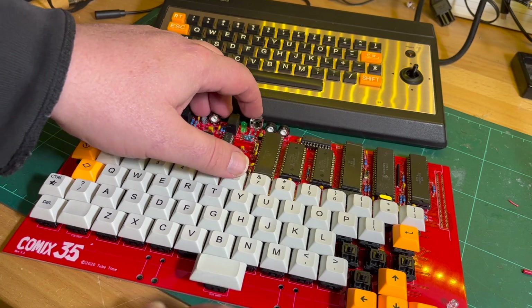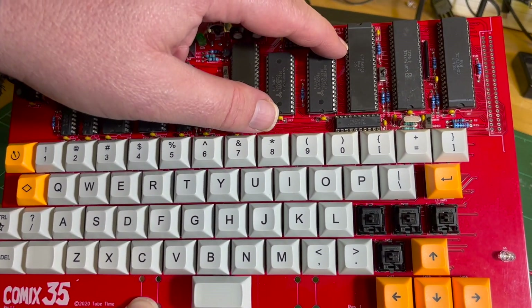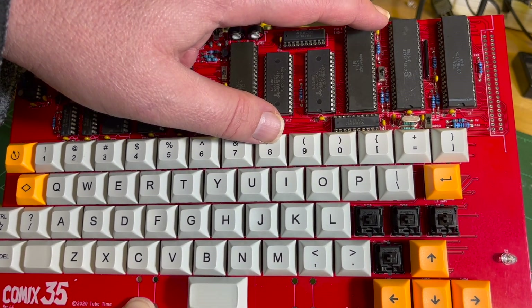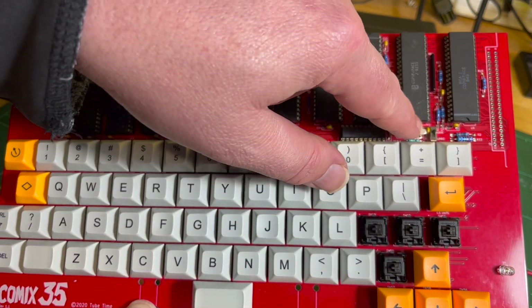I've got the turbo. This is the 1802 AC, so I think it can do up to 3.5 megahertz. I've got a 3.5 megahertz crystal and a turbo switch.